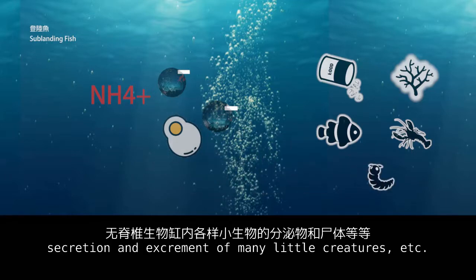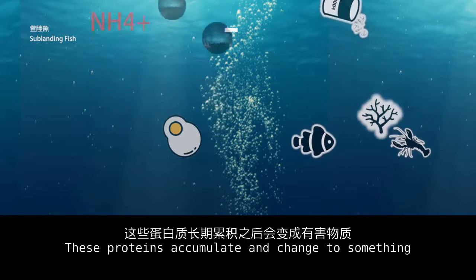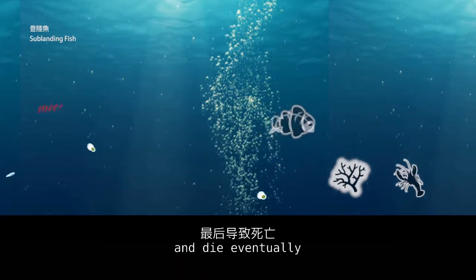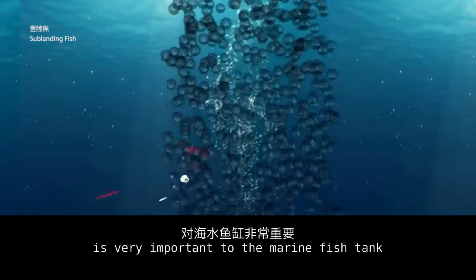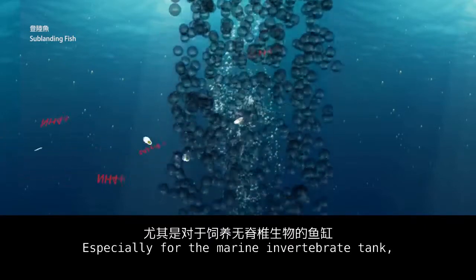Secretion and excrement of many small creatures also contribute to this. These proteins accumulate and change into something that damages the creatures' health steadily, causing them to deteriorate and die eventually.